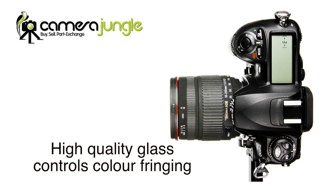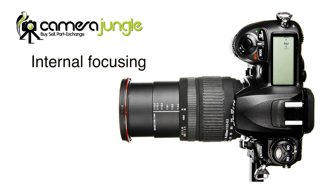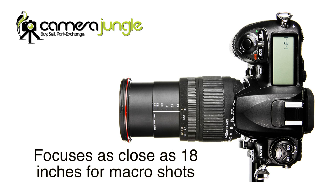The high quality glass controls colour fringing due to chromatic aberrations that occur in many extreme zoom lenses. This lens features internal focusing so that the autofocus is quick and responsive. It is also capable of focusing as close as 18 inches for impressive macro shots.